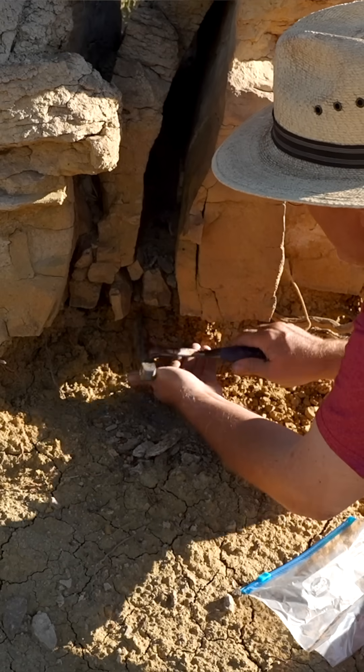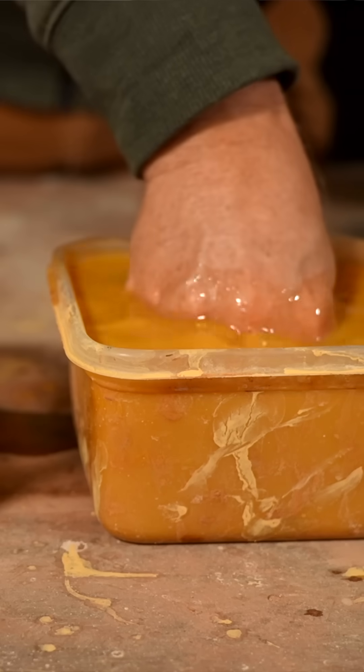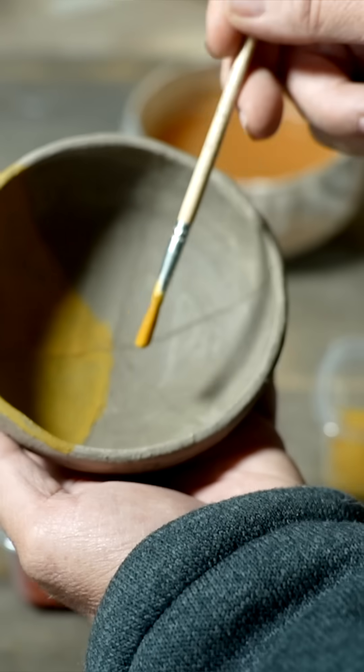Not long ago, I traveled around and collected red-firing clays from all over. More recently, I've been working hard to purify those clays so that all the grit is out, so they're nice and smooth to use as a paint or a slip. Now I'm ready to test those out.